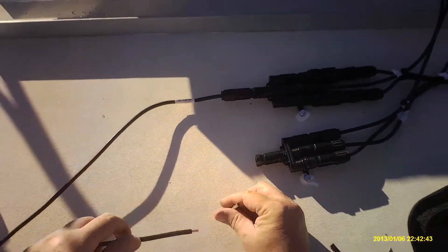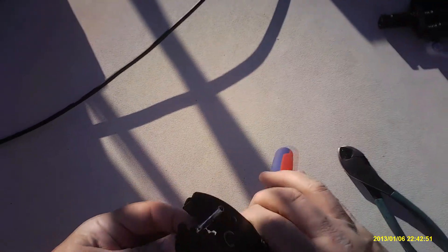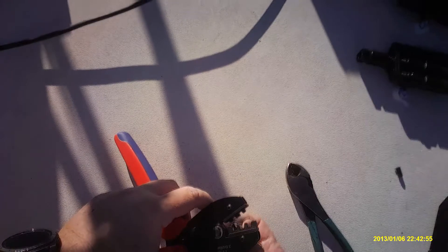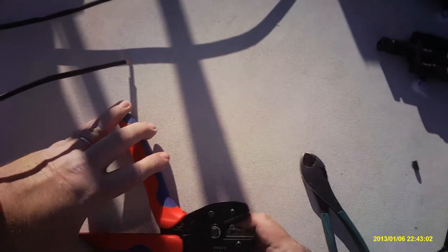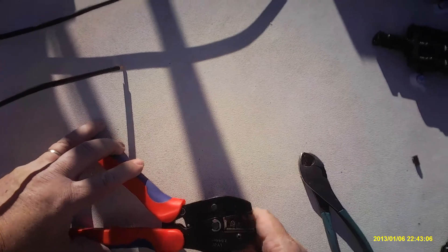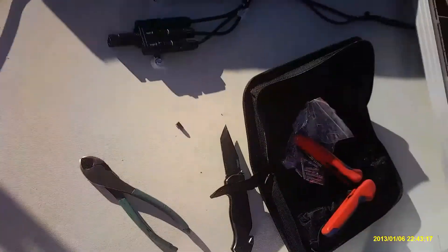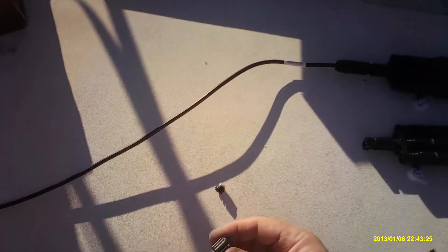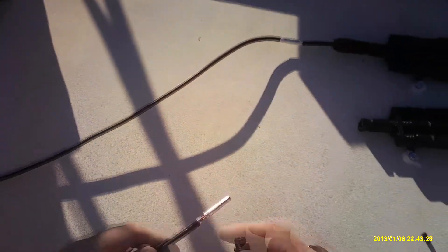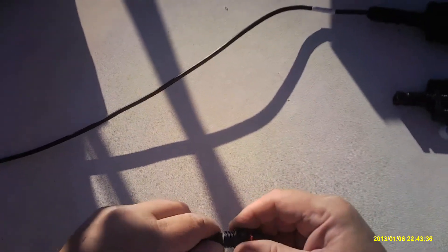This is the female connector, and so we're going to crimp it on. It's easier to put it in the crimper and then put your wire in. Here's our male connector. Nice seal there.